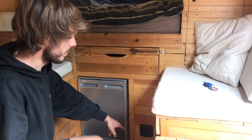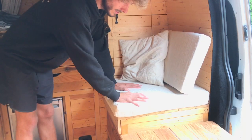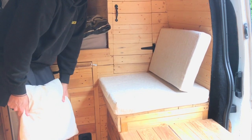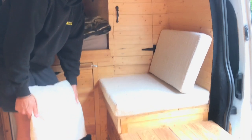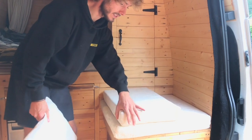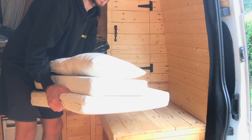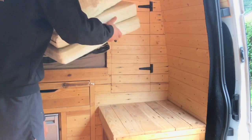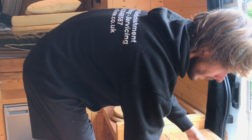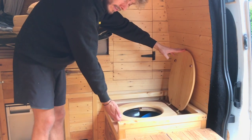Off to the side there's a little black vent in the wall from the Propex heater, which is actually underneath the toilet area. Underneath this seat is a separating toilet. This isn't a composting toilet — it could be, but I use it as an emergency toilet with a plastic bag. You could also use this space for porta potty storage. You lift the cushions off, the top of the seat comes off, and you have a full toilet seat to sit on.